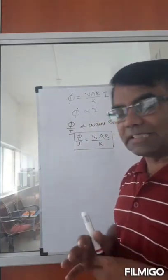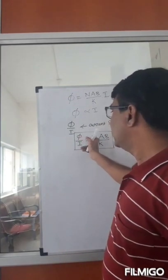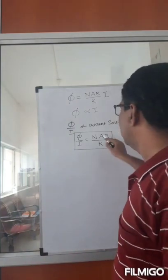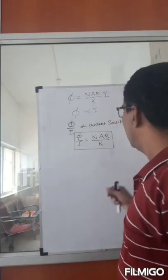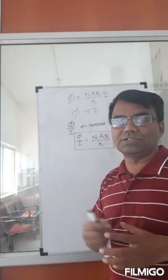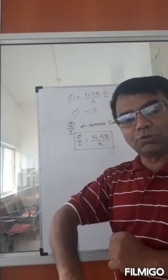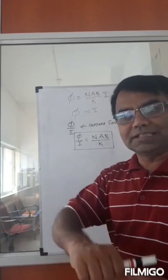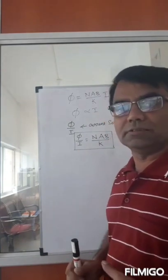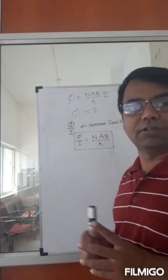If you want to increase the current sensitivity, you can either increase the number of turns N, or increase the area A of the coil, or increase the strength of the magnetic field using more powerful permanent magnets, or use a weaker spring — since the spring provides the counterbalancing torque, a weaker spring will allow more deflection. By controlling all these factors you can increase or decrease the current sensitivity.